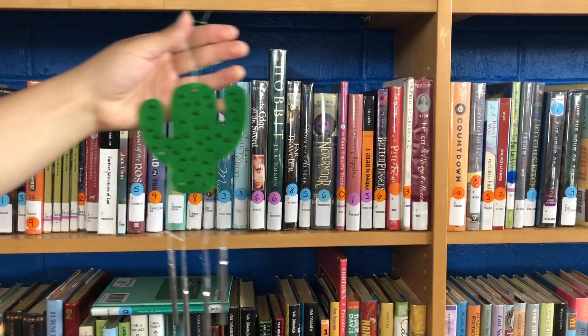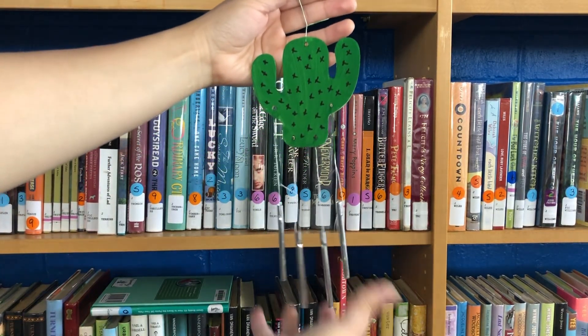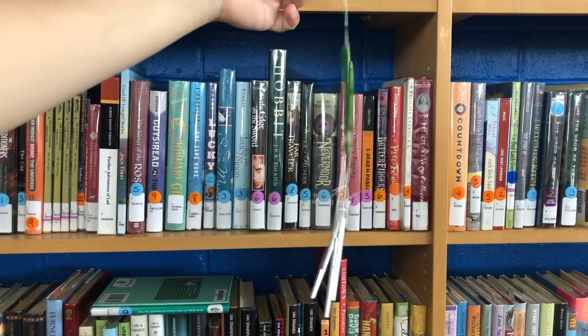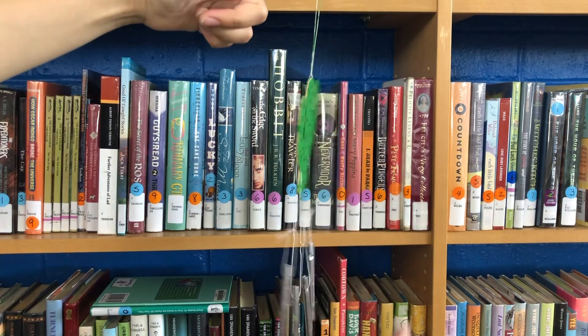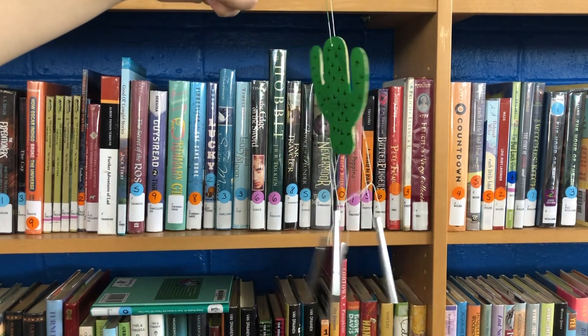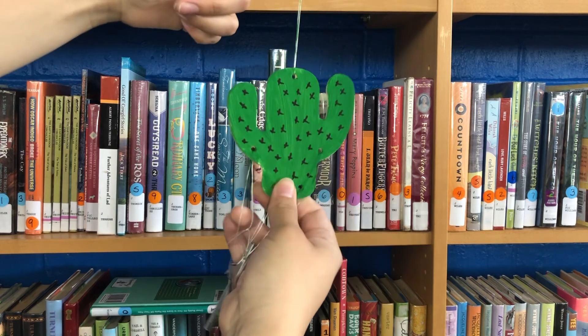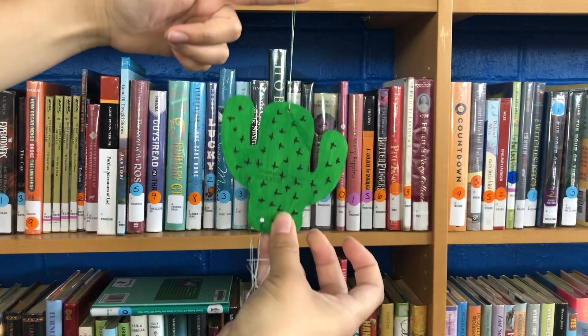And you're done! Thank you to everybody who participated in our teens and adults summer reading program and stopped by the library to pick up each week's craft kit. Make sure to subscribe to our channel and hit the notification bell to be notified of our next video. Stay safe and keep on reading. Don't forget to dig a little deeper.